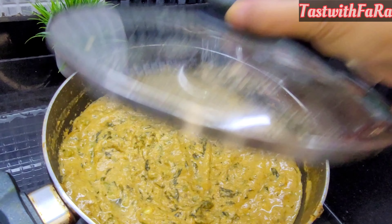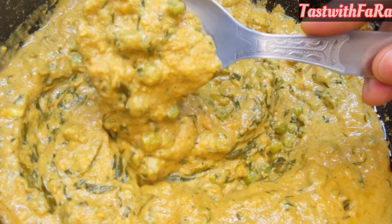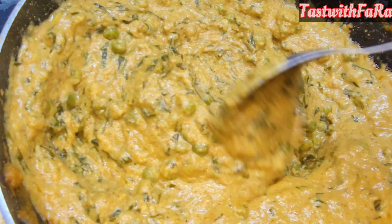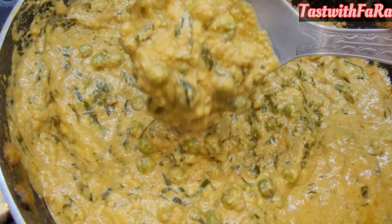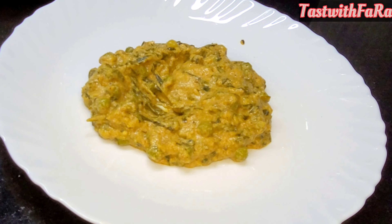Add some water if needed so it is not too dry. The consistency should be perfect. It is made so beautifully and deliciously. In this season, this is a perfect recipe.